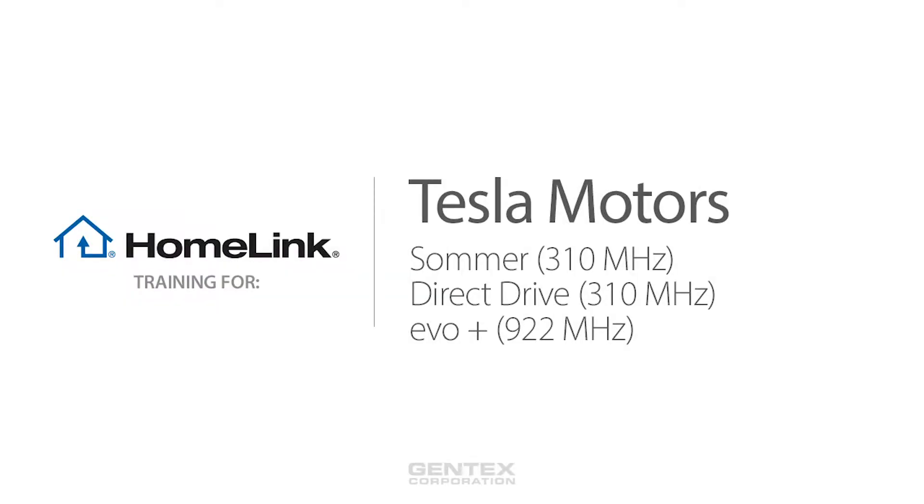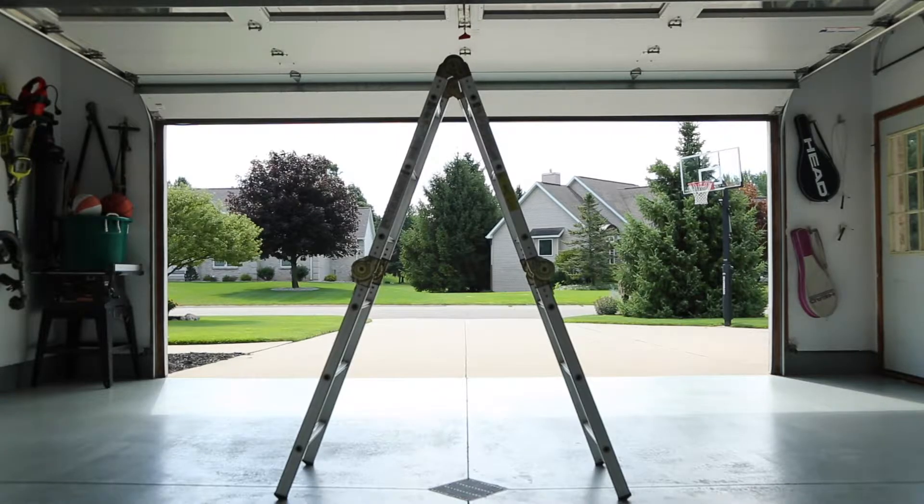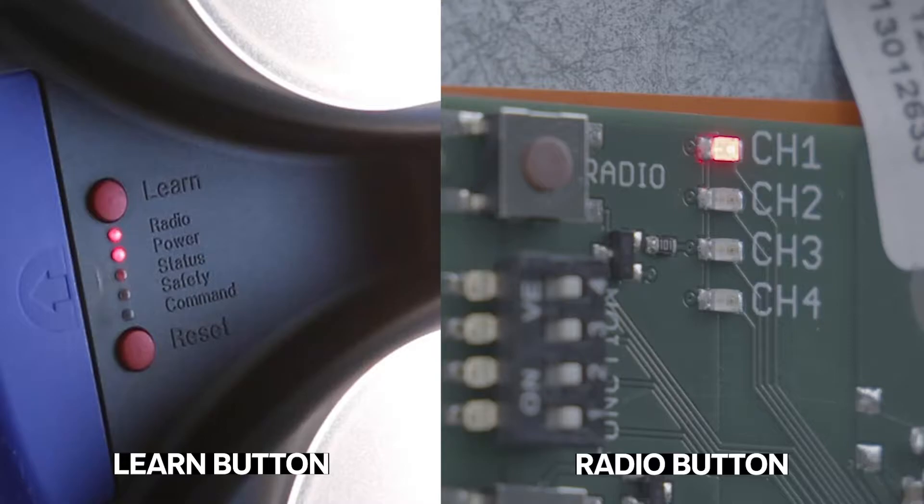Welcome to Homelink training for Zommer, Direct Drive, and EvoPlus Garage Doors. Before programming Homelink, make sure the area around your garage door is clear of people and objects and park your vehicle outside the garage. For this training, you will likely need a stepladder or other sturdy safe device to reach the Learn or Radio button on your garage door opener later in the programming.